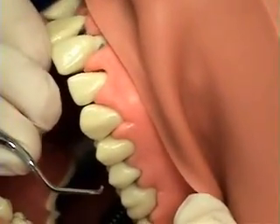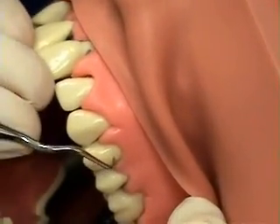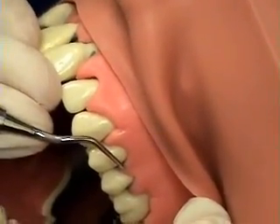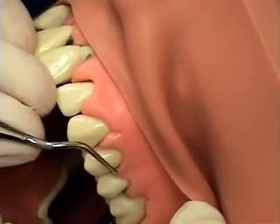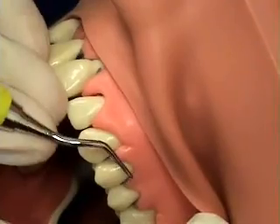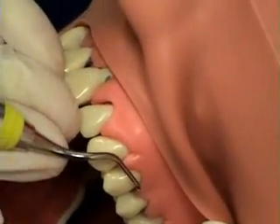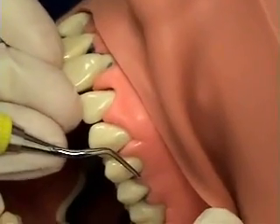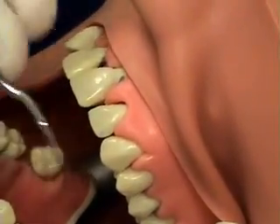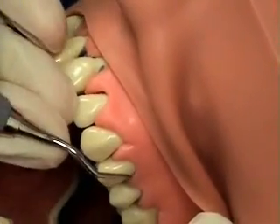Notice how, if you have the incorrect working end adapted, it can look like it's hugging the tooth — but look at the relationship of the terminal shank to the tooth. There's no way you could get that properly adapted because you have the trailing blade as opposed to the correct cutting edge. So even though it looks like it's hugging, it's not correct unless you see parallelism of the lower shank.